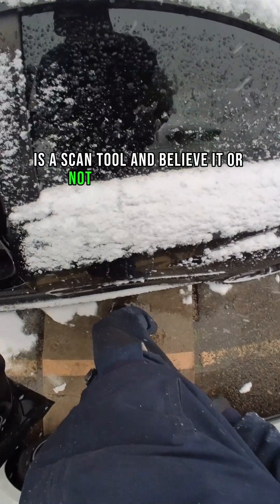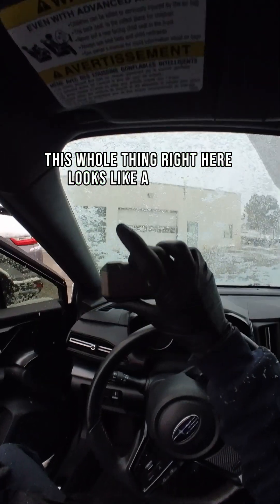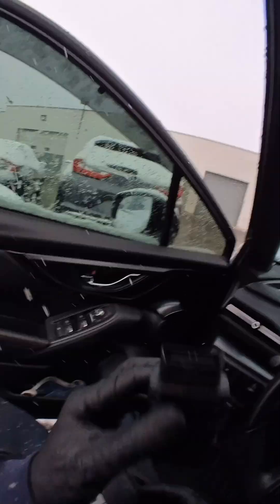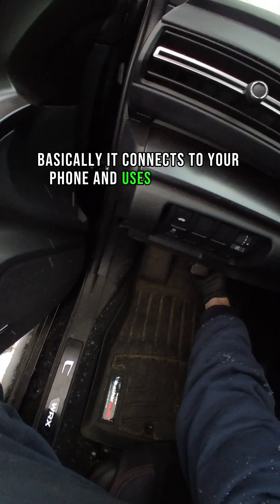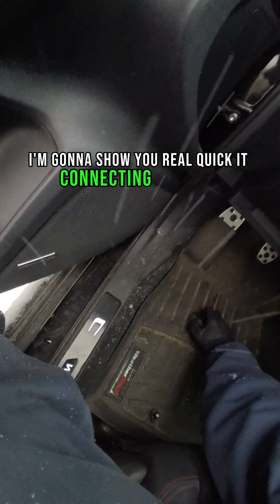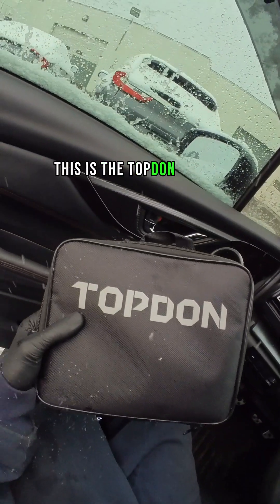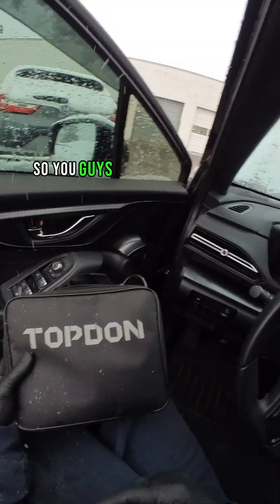The other thing that Topdon sent me is a scan tool, and believe it or not, it fits in my pocket. This whole thing looks like a wireless Bluetooth VCI, much like what Autofix uses on their scan tools — this is the whole scan tool. It connects to your phone and uses your phone as the scan tool. This is called the TopScan, and the BT300P — both of these are now linked in my bio so you guys can check them out.